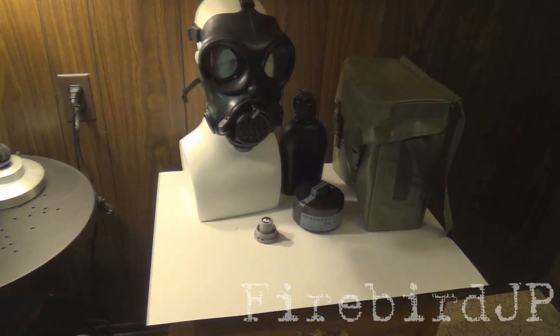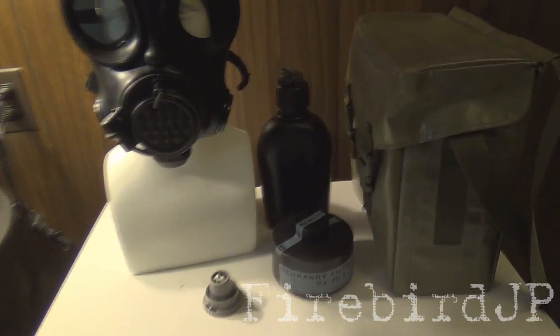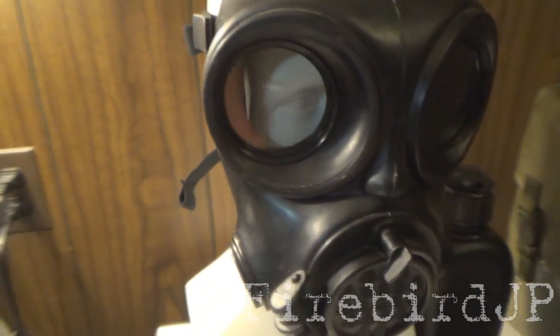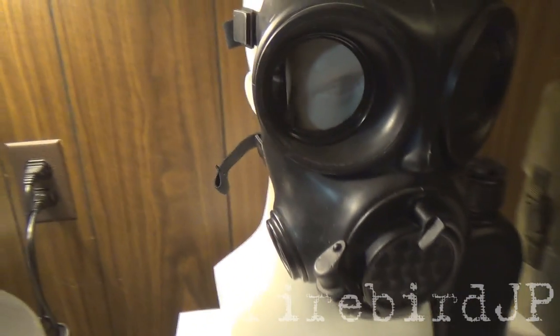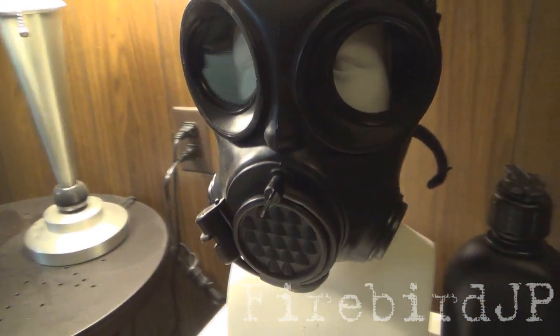The Czech Republic was in need of a new protective mask as the M10 and the M10M series gas masks were exhausted in their lifespan. So in the late 90s, the company Gumarni Zubri Inc. designed and produced the now current issue mask of the Czech Republic's military, the OM90 gas mask. While very aesthetically pleasing and honestly a bit intimidating, it's safe to say that it's best not to judge a book by its cover and I'll show you why.